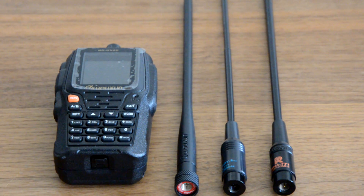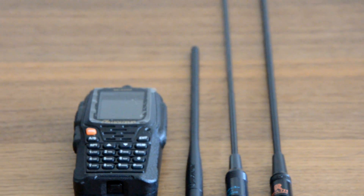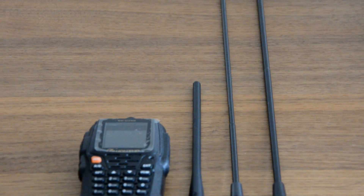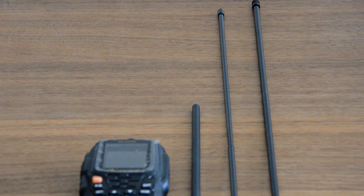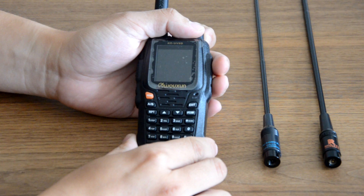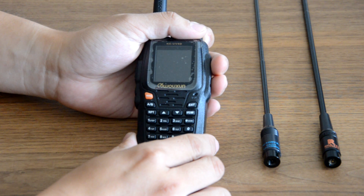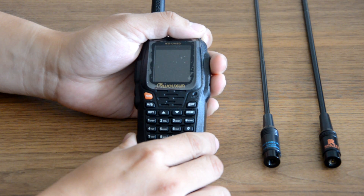The Nagoya and the Retech are longer antennas, so as you can see from the screen, they're about one and a half times the size of the stock antenna, with the Retech being slightly longer — about half an inch longer than the Nagoya 771. This is a very simple test using the three antennas to check receive, since the UV-8D has a more meaningful S-meter. So let's read out from the screen how many bars it returns.